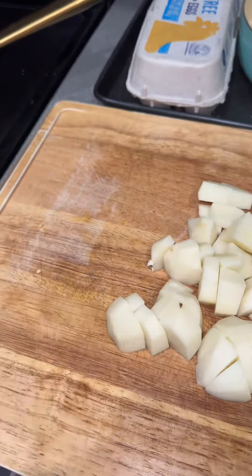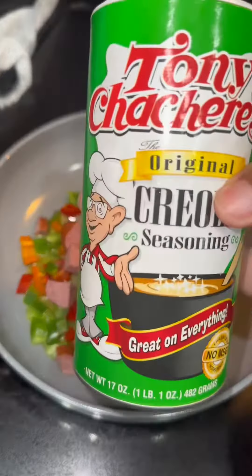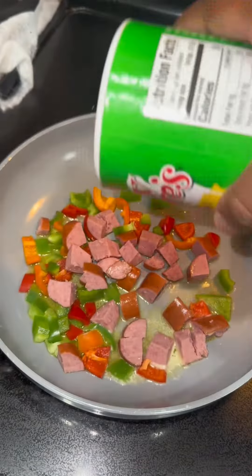If you got a pack of turkey sausages and don't know what to do with it, watch this video. We're about to make some quick breakfast brunch. Chop up some bell peppers — doesn't matter what color — chop up those sausages and add them all to a pan with some olive oil.